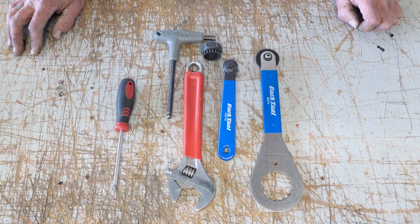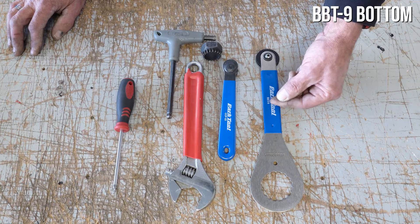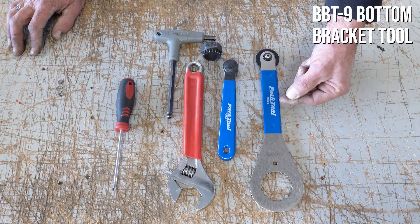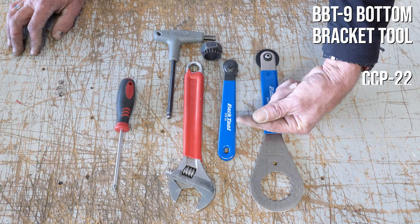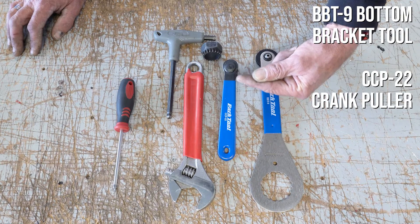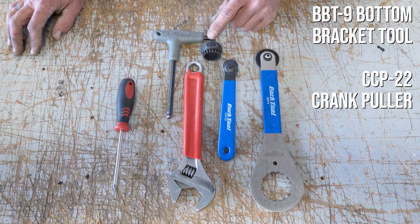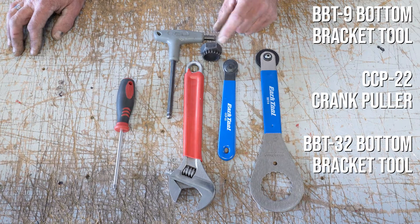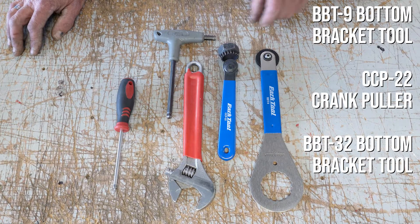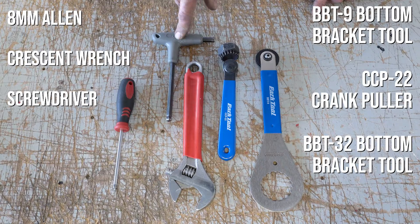The tools used for this project were a BBT-9 by Park Tools, a CCP-22 crank arm puller, and a BBT-32. These are the specialty tools needed, along with a standard number eight Allen wrench, a crescent wrench, and a screwdriver.